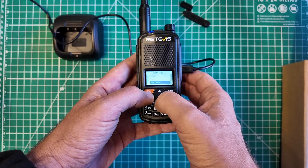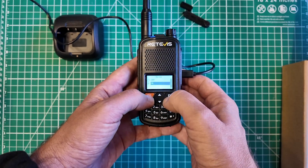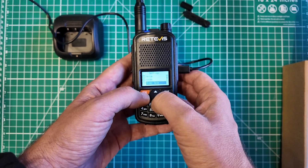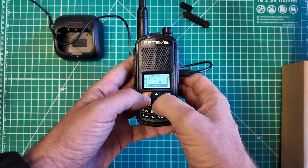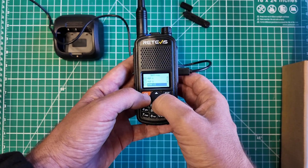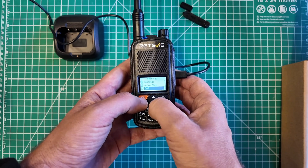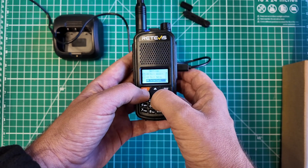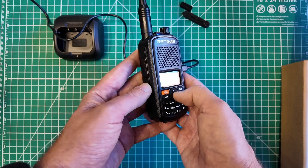Squelch, step, VOX, VOX delay, timeout timer, beep, voice — it's already on, so this is as much visually impaired assistance as you're going to get. Power save, key lock, PTT lock, dual standby, brightness, light time, menu exit time, MDF-A, MDF-B, DTMF-ST, ID edit, ID delay, language, alarm mode, tail, tone burst, repeater tail revert, repeater tail delay, FM interrupt.